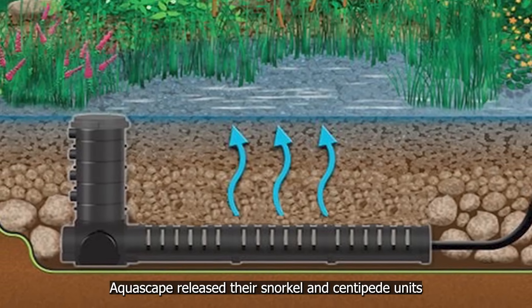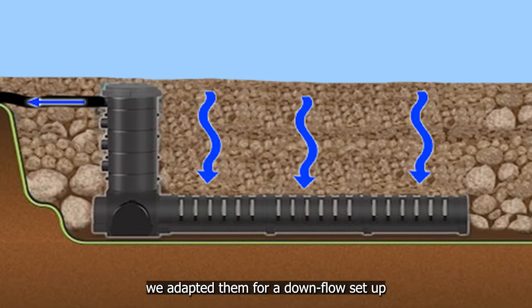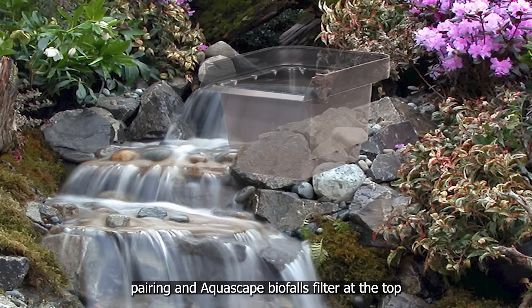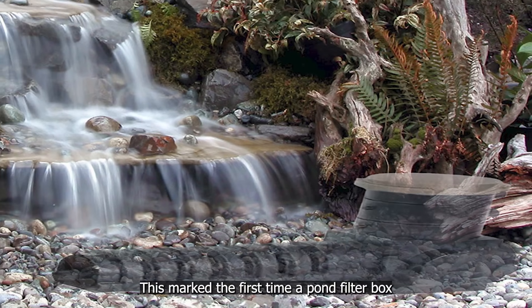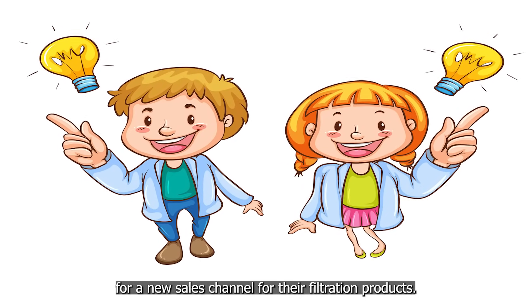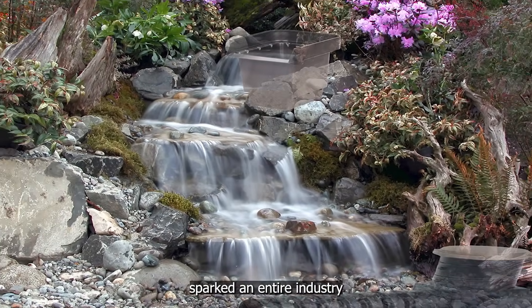A while later, Aquascape released their snorkel and centipede units designed for upflow wetland bog filtration. We realized we could repurpose them in reverse — adapting them for a downflow setup in our pondless systems. Swapping out our sump basins with the snorkel and centipede units increased the water flowing to the pump. We rebuilt one of our pondless waterfalls, pairing an Aquascape Biofalls filter at the top with the snorkel and centipede modules buried beneath rock and gravel below. This marked the first time a pond filter box and bog filtration system were combined in a pondless application. We shared our concept with Aquascape, and they featured our photo and concept in their catalogs and magazines, with full credit given to us for creating the pondless waterfall. That photo and system sparked an entire industry.